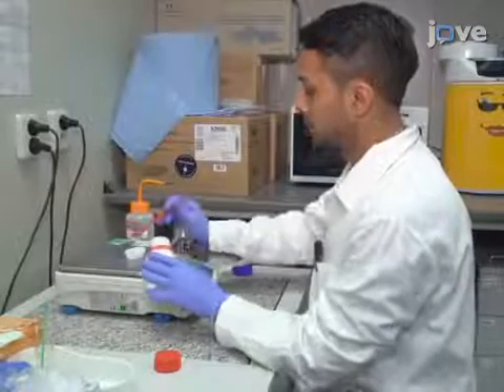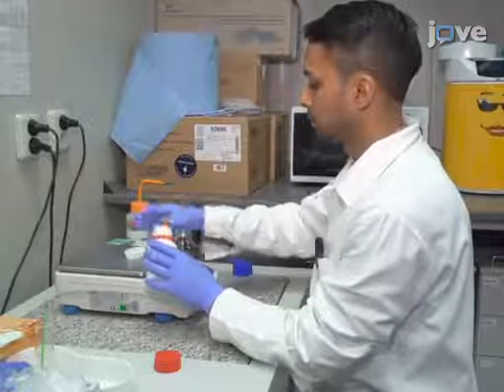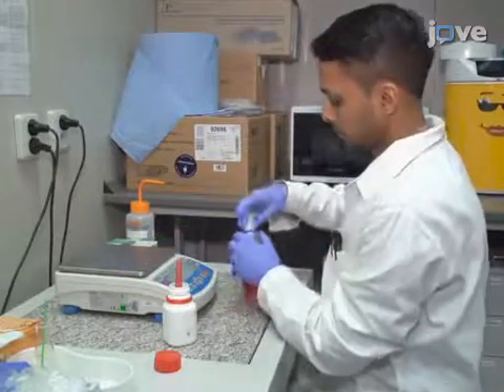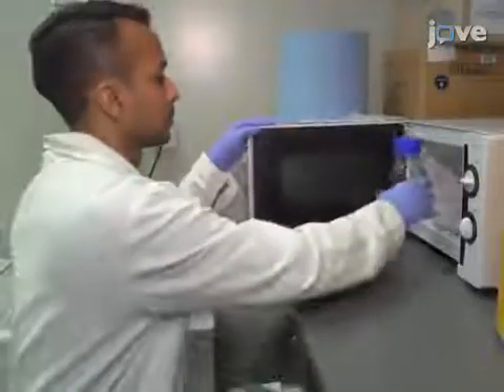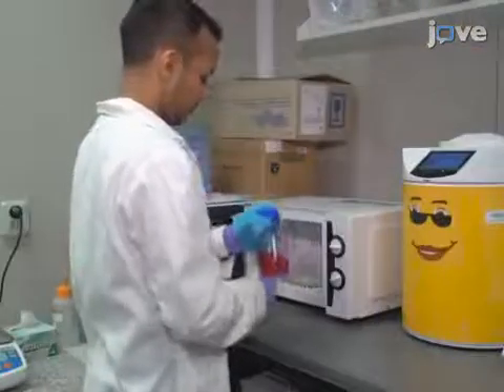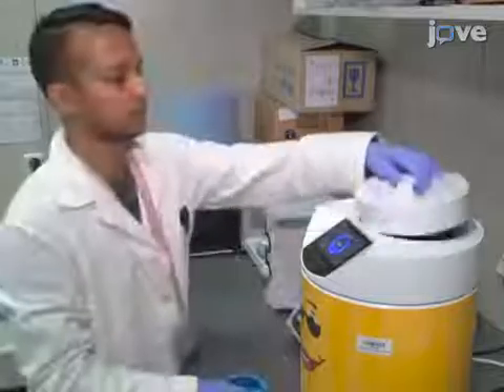Begin this procedure by weighing out 0.75 grams of low melting point agarose and add it to 100 milliliters of McCoy's 5A medium with or without phenol red and without serum. Heat the solution in a microwave and swirl it every 1-2 minutes to completely dissolve the agarose, then autoclave the solution to sterilize it.